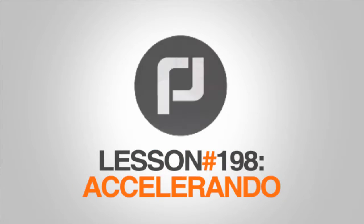And now, your 60 second piano lesson. Alright, so accelerando. If you see that, it just means to accelerate.